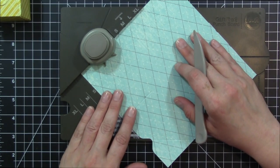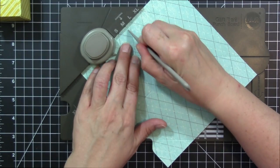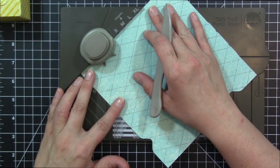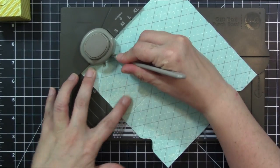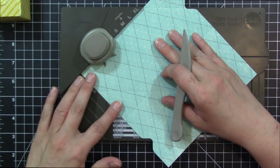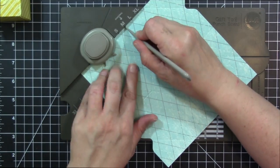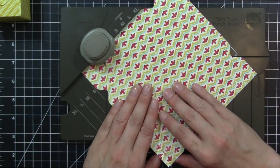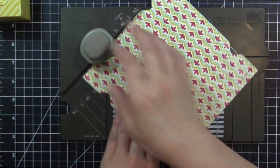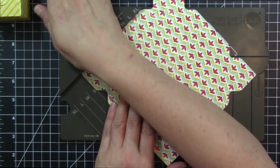We'll go ahead and turn that around — punch, score from the center, and then score our diagonal. We'll punch again on the next side, do our two score lines from the center, and the score line from the diagonal. Then our last side: start line small, punch, do our score lines, and do our diagonal. Then again we're going to turn our patterned paper over, starting always on the start line, and punch all of the corners.